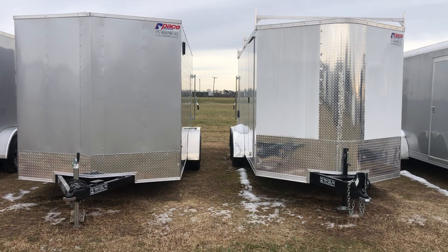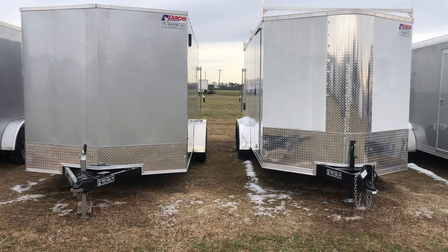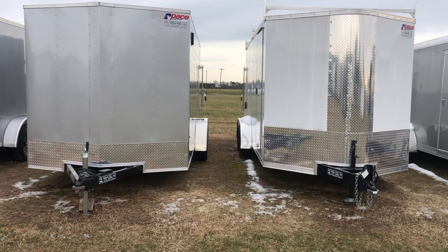Hey folks, Jimmy Weller from Weller's Utility Trailers. We've got a lot of trailers on the lot and some trailers that we have are higher end than others, and you don't get much higher than the Pace American. It's one of the most well-known, well-respected brands in the trailer industry, and within the Pace American brand are different models. So we're going to discuss these two right here.